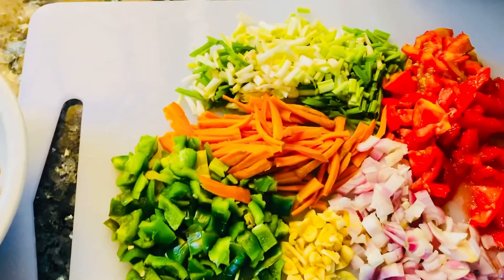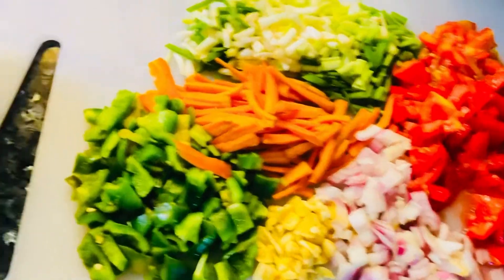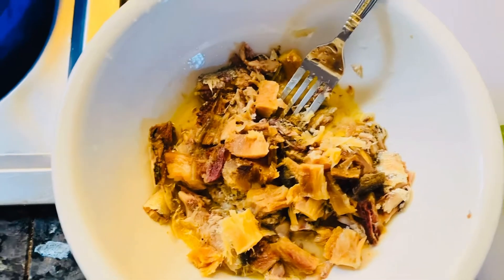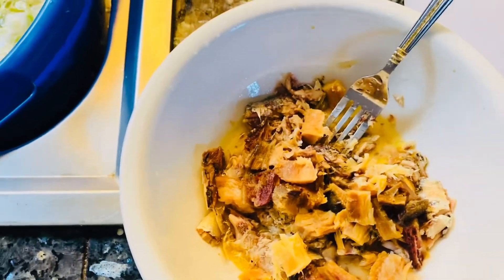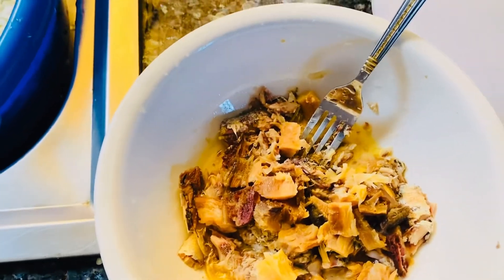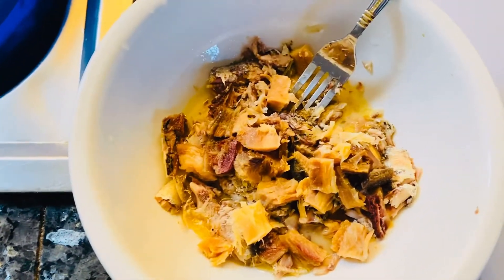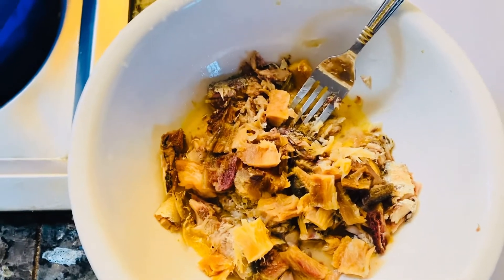For the fish, you know Jamaicans — we use saltfish in our cabbage, or you can make cabbage and corned beef, cabbage and sardine, whatever you want, even cabbage and chicken back. Today I'm going to be using this Ghanaian fish called kaku, and I mix the kaku with some sardine.